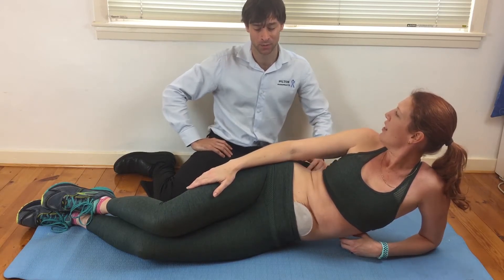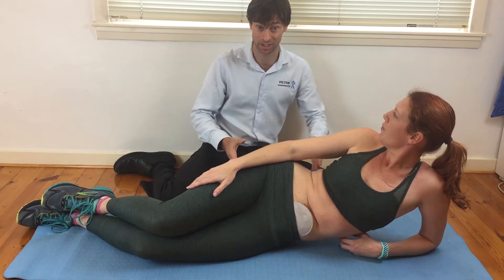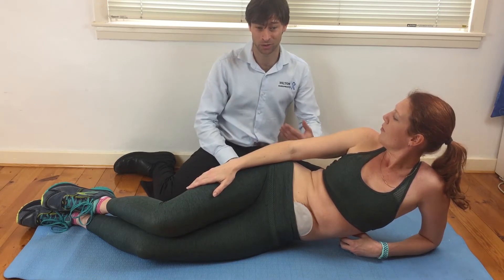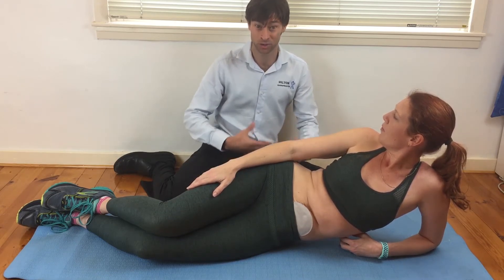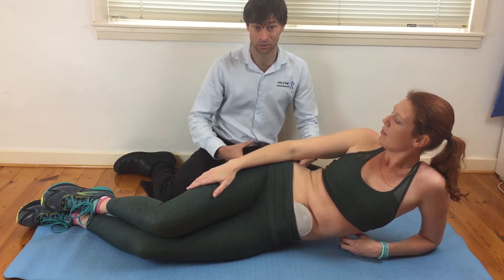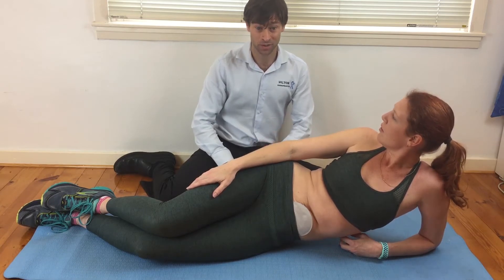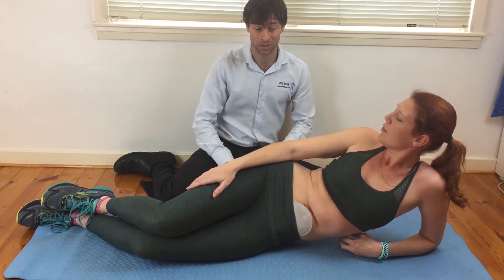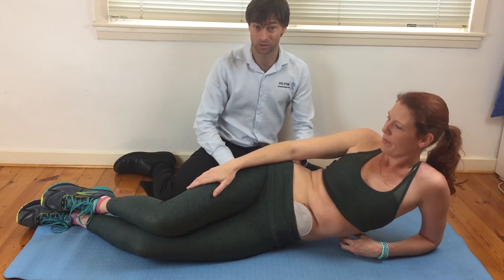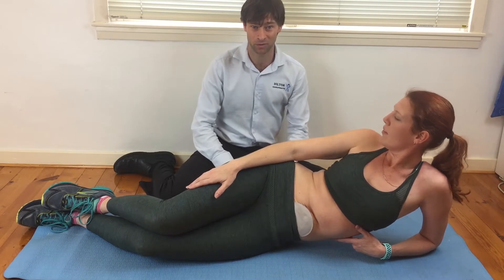With any abdominal surgery we need time to recover, and one thing that's really important is that we have that healing time. But once we're out of that healing period — usually around six to eight weeks — you'll get the okay from your surgeon, and then it's usually a great time to start getting into good core exercises. You've got to get the okay from your surgeon, and make sure there's no major abdominal pain when you're moving. When you train, you need to train properly — perfect practice makes for perfection.